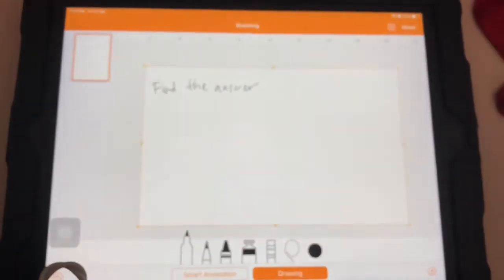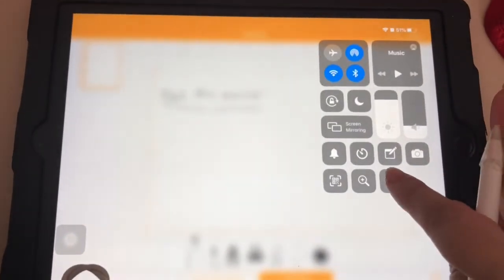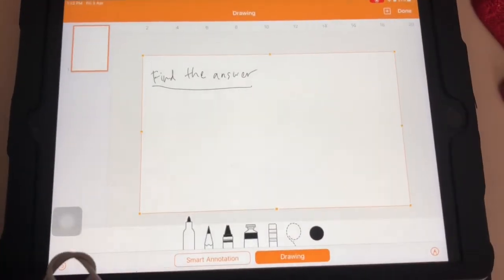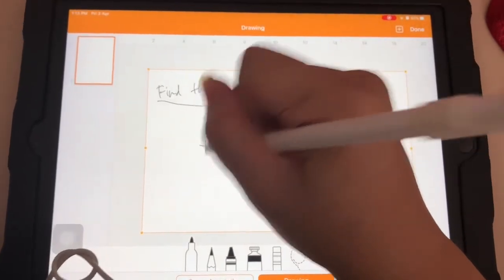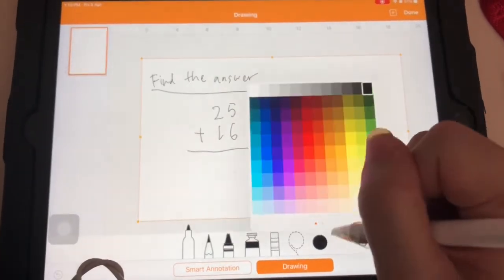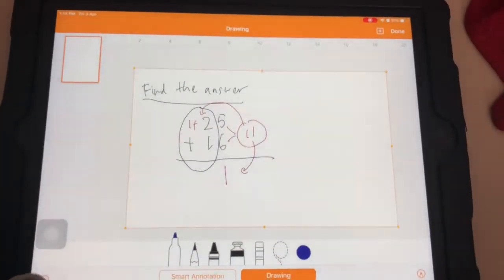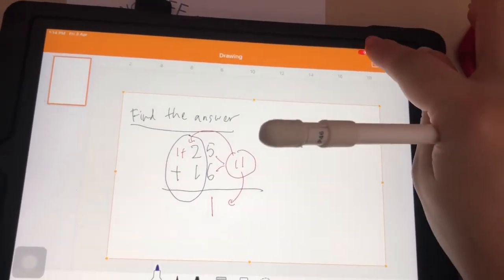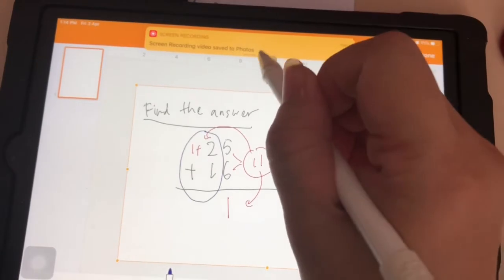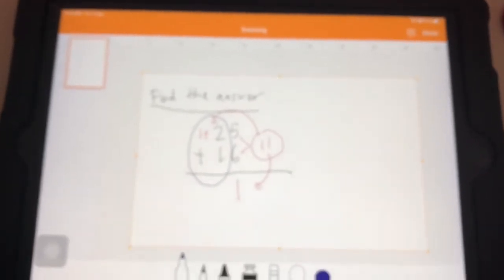You can even write out the question first before you do the recording. Let's start recording: three, two, one — you're on air. So children, find the answer for this question — for example, 25 plus 16. You can change colors too. After that, press Stop Recording and it will save to Photos as well.